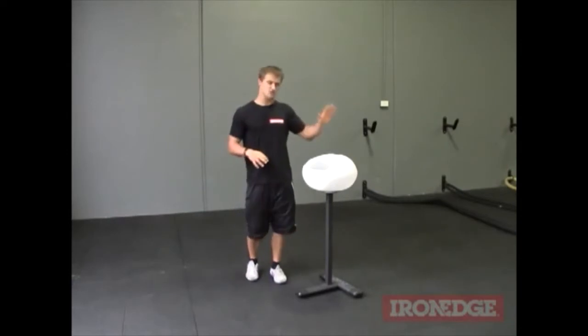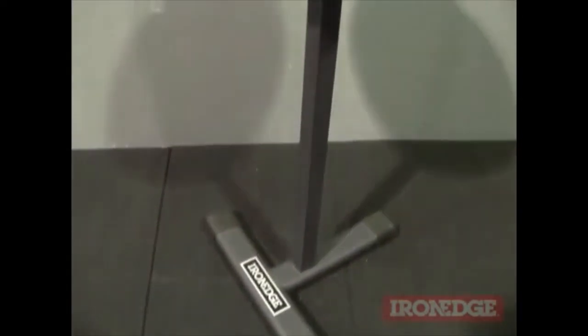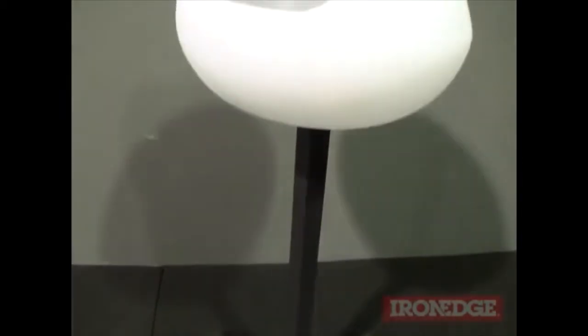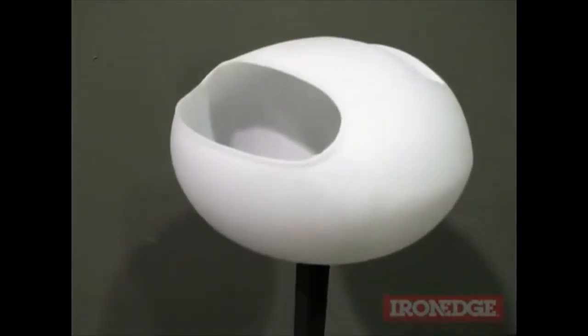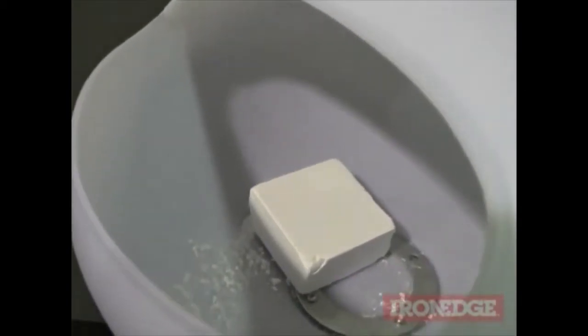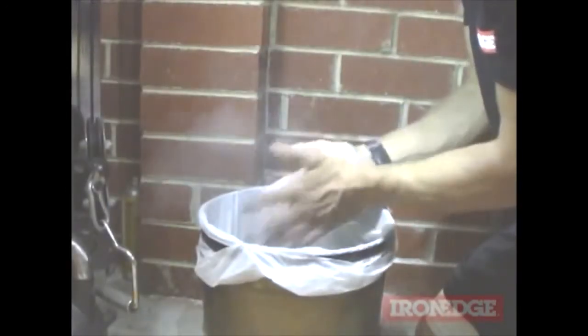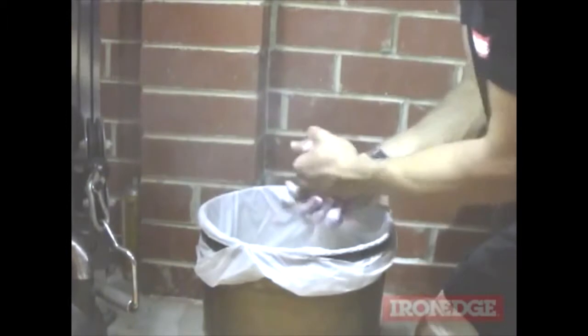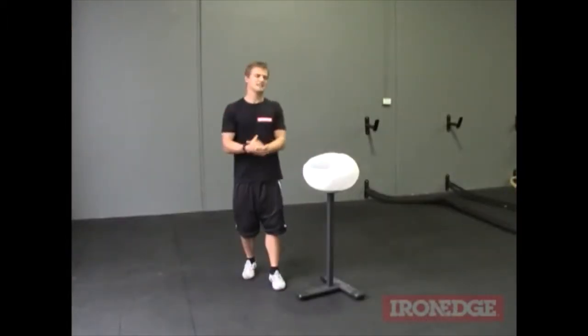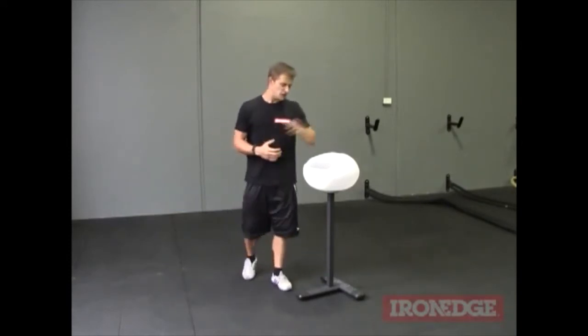For this reason, Iron Edge introduces the chalk bowl. Now, the chalk bowl — I know it sounds like a bit of overkill but it'll just save you a lot of hassle. You can be cheap and get an open container but you're going to end up having to clean up, and if you're clapping off the excess in an open container, you're going to end up with plumes of chalk floating around. You'll probably end up inhaling some when you're trying to focus and get into a heavy set, and you'll just ruin the mojo of your workout and lose that mental focus.